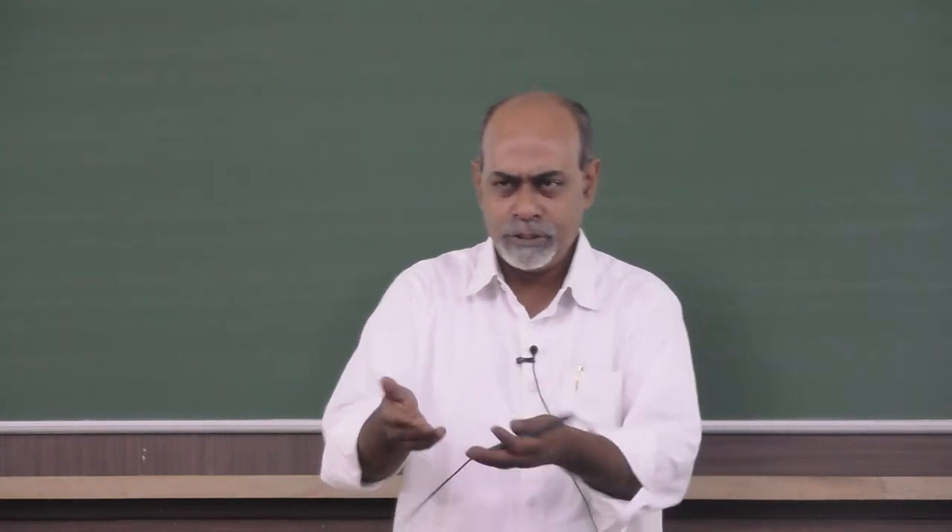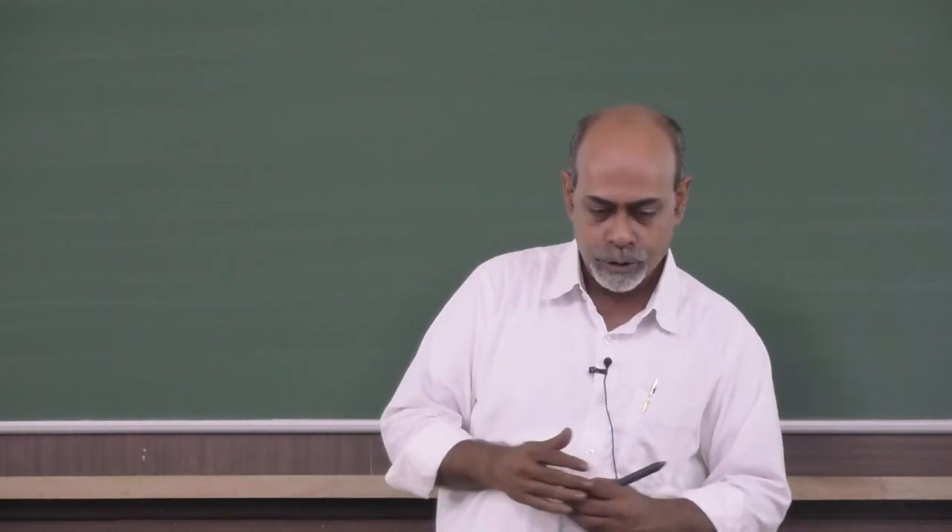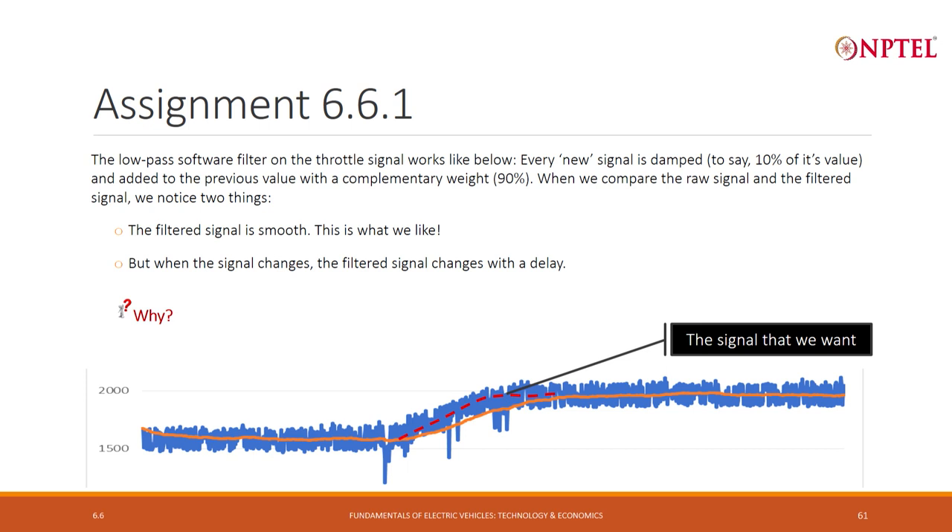This is how the software filter is implemented — easy to do in software with no extra wires or resistances, just computation. What we like is that it is smooth. But notice that when the signal transitions from about 1700 to 2000, the filtered signal responds with a delay — it should have responded like the red line, which is the true transition, but the filtering has a downside: it causes a delay. Why does this delay happen and what will be its effect on vehicle behavior? This is what I want you to figure out.